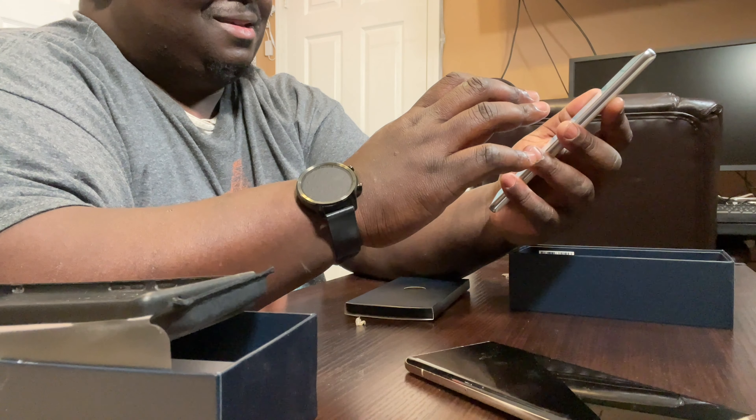Through the magic of editing, we are now flash-forwarded about 72 hours later. I unboxed this over the weekend and now it's Wednesday. Honestly, I've got some likes and dislikes with this phone. After using this device I actually like it more now than my first initial impression, because once you get over the build quality — most of my gripes deal with the build quality, and even this Motorola case that came with it.